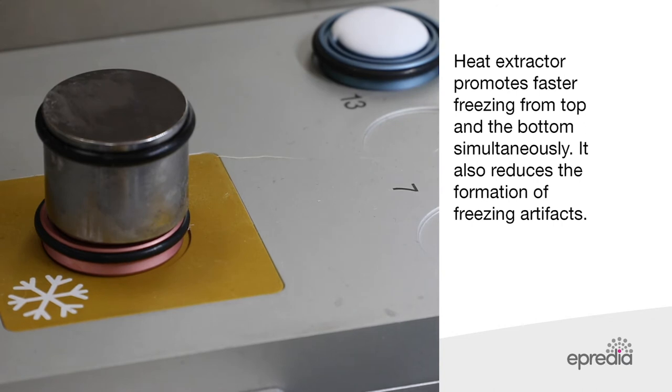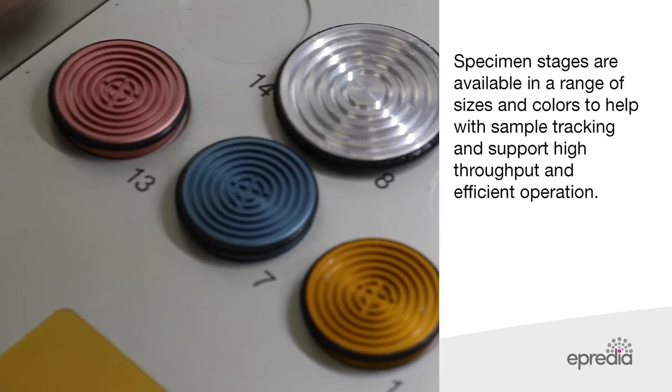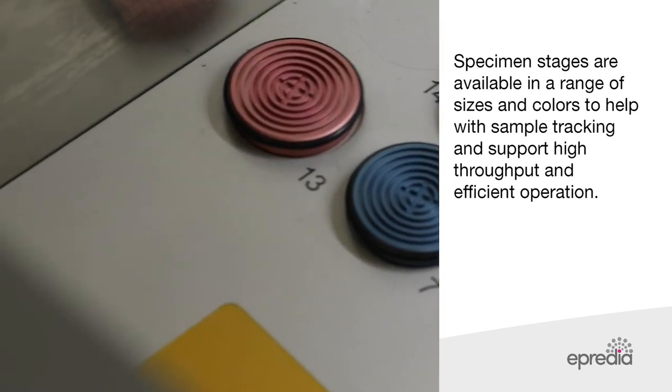The heat extractor also reduces the formation of freezing artifacts. A range of specimen stages are available in different sizes and colors to help with sample tracking and support high throughput and efficient operation.